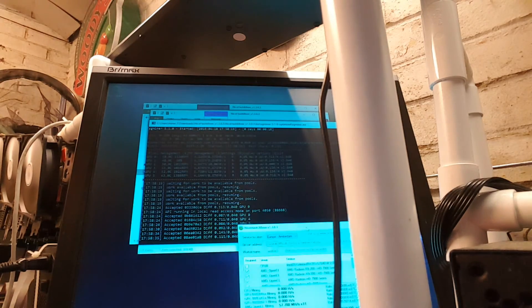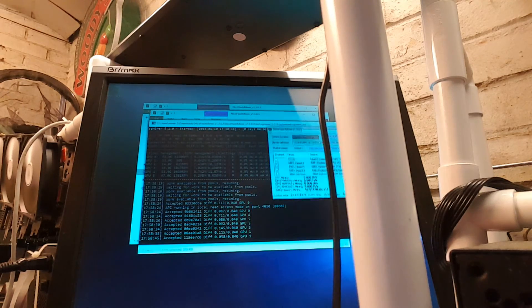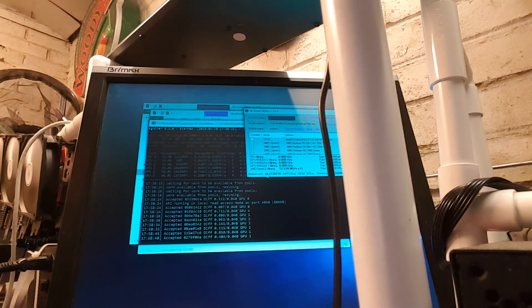Never seen that before — up here it doesn't show the RPM, it just shows the percentage that it's spinning at. Crazy. Let's see how it's ticking over — it's going to speed up. See, here we're at 51.9 megahash. Doesn't take long to speed up. So that rig's going to go about $15 a day, maybe more — it'll probably go up. 16, 17, something like that.